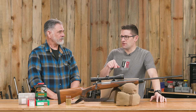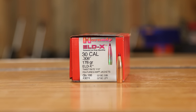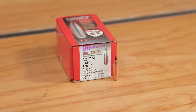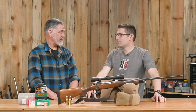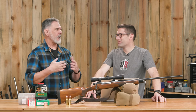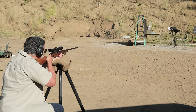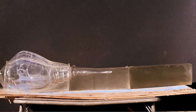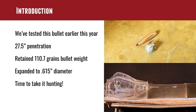This was an opportunity to get some hunting results with the bullet we've tested right here on the channel — Hornady's 30 caliber 178-grain ELDX bullet. I was very impressed with that bullet when we tested it earlier. I bumped up the powder charge to get 2,860 feet per second. At a mere 20 yards, slammed it into ballistics gel — 27 and a half inches of penetration, bullet weighed 110 grains, did not come apart. Mushroomed out to 0.615, basically doubled its diameter, and retained over 100 grains at really high impact speed. I had a lot of confidence in it.